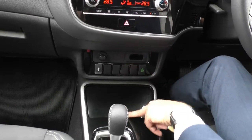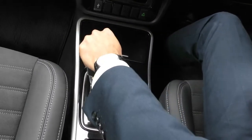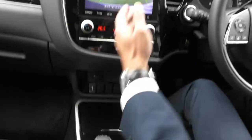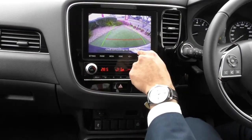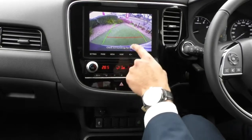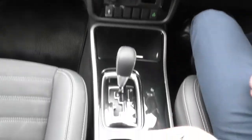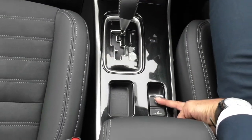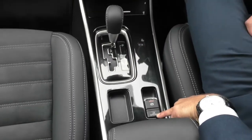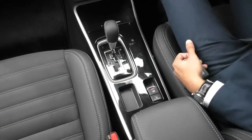You've got two cup holders with a cover compartment and a nice leather stitched gear shift. Bringing it into reverse, you can see that reverse camera showing the rear bar very clearly — and if you get a tow bar fitted you'll be able to see that clearly in the car as well. There's a little compartment here for keys. You also get electric park brakes and an auto hold — that will hold the car until you accelerate, especially when stopped at the lights.